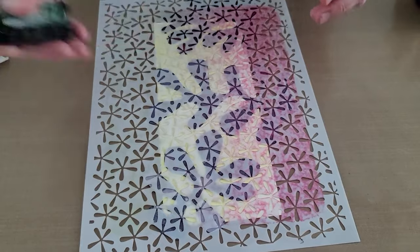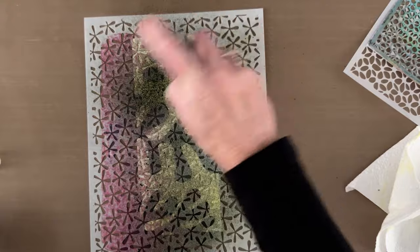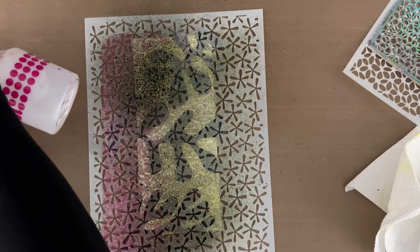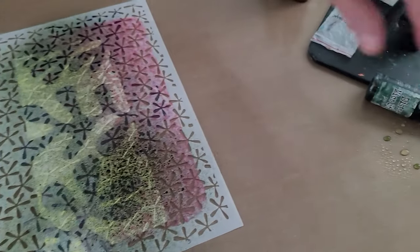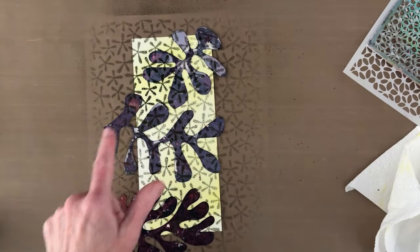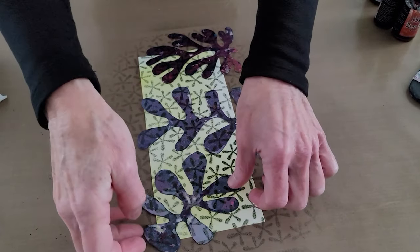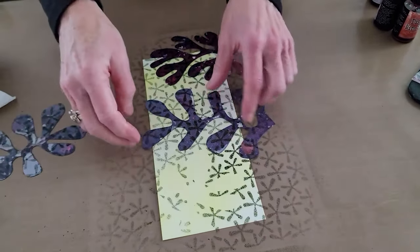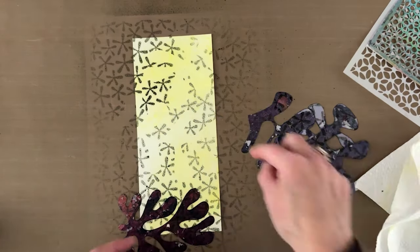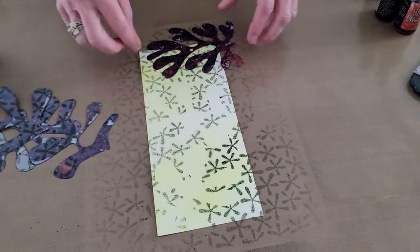I try to keep the misters clean by sprinting them after I'm done, but they do occasionally clog up — I'll just rinse that out. When I lift this up you can see the pattern on the background, which is what I was looking for. The way to really make that stand out is to come back once they're dry, lay them back down, and trace or sketch around them.